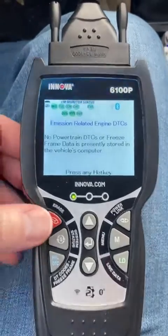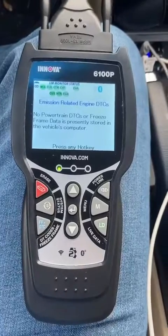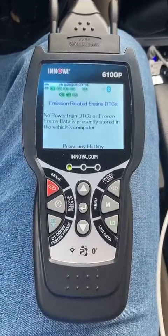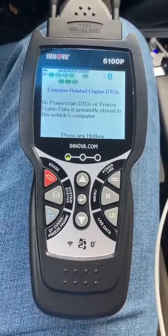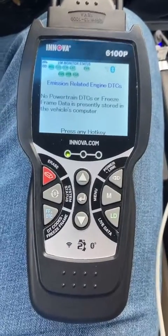What's going on everybody? I'm going to do a real quick review of this Inova 6100P OBD2 scanner. I own a 2002 BMW, an 08 Honda, and a 2012 Ford, and I use this to do all my own repairs and all my own diagnosis.